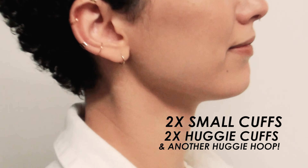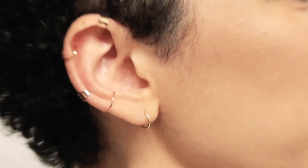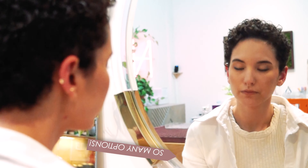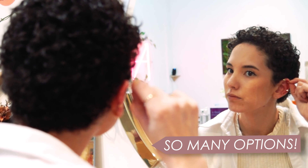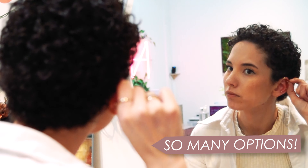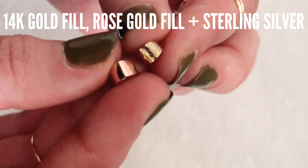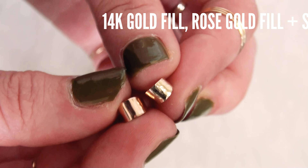We have some favorite spots to wear these types of cuffs — for example, on the lower edge of your ear, or like a helix piercing on the upper part of your cartilage. But there are so many options when it comes to styling these trendy earrings. Because these are painless cuffs, you can put them on any spot and lightly pinch to secure the look. These ear cuffs are made of 14 karat gold fill, rose gold fill, and sterling silver.